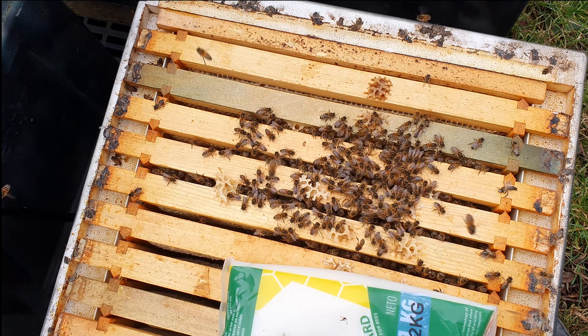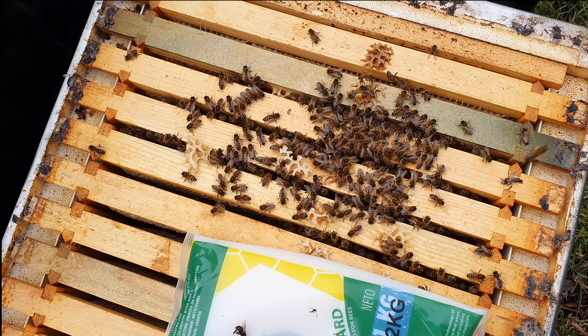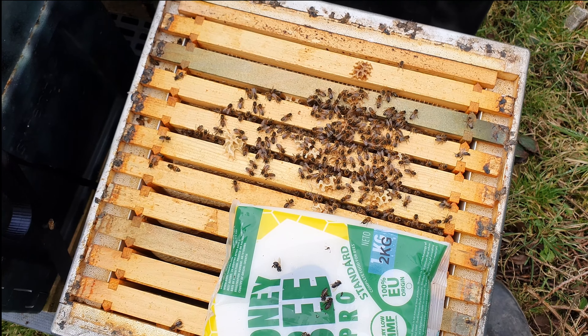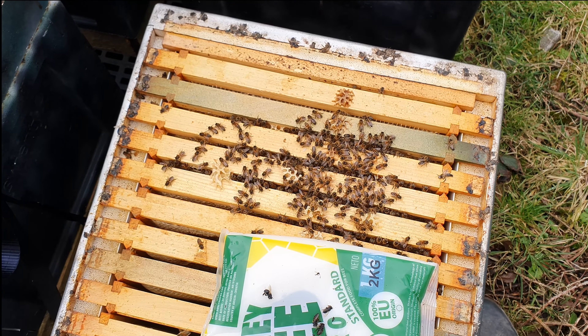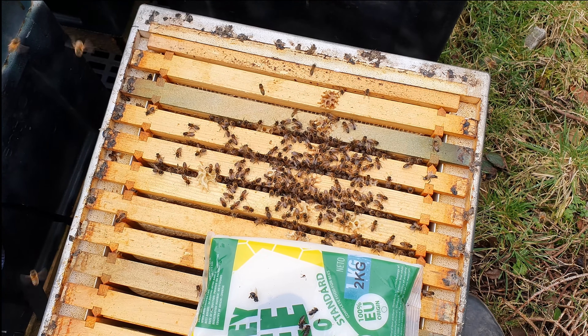This is very much a dwindling colony. They're not clustering up - they're wandering around with no purpose, in a really small area. I don't like the look of this at all. I'm going to resist the temptation to open up the frames and have a look because there's nothing I can do. I'm chalking this one off - I don't think this one's going to make it through.